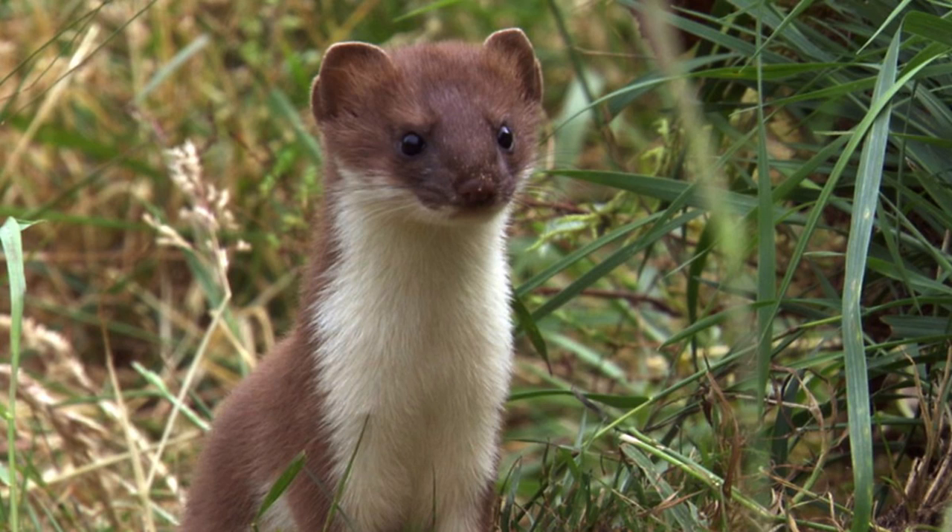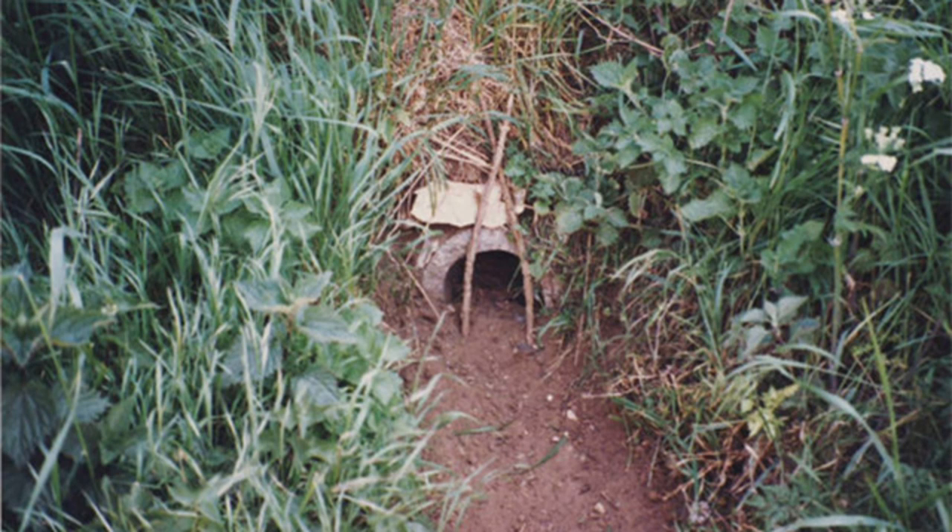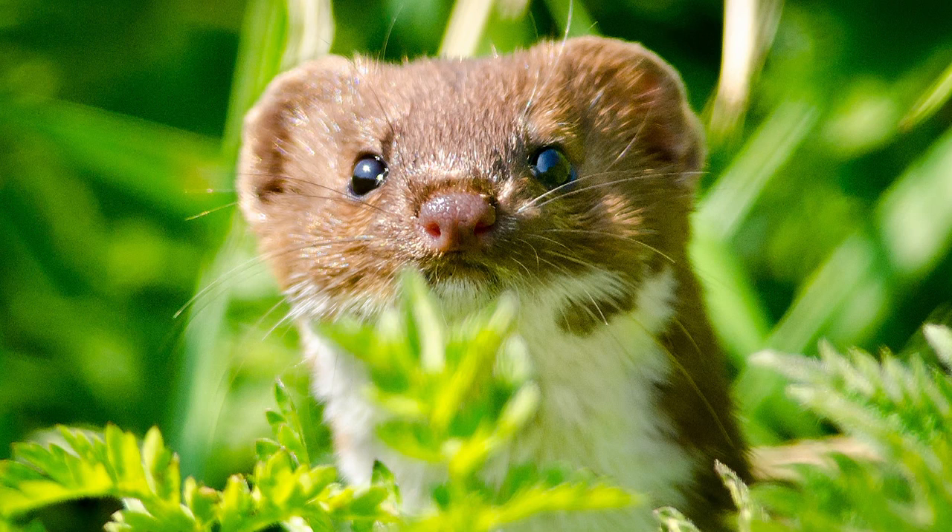An international plan to make beaver traps more humane will have a knock-on effect on stoat trapping in the UK. Bureaucrats started work in 1997 on the agreement on international humane trapping standards between the EU, Russia, Canada and the United States. They expect their work to be complete in 2018. Your tax pounds, hard at work.